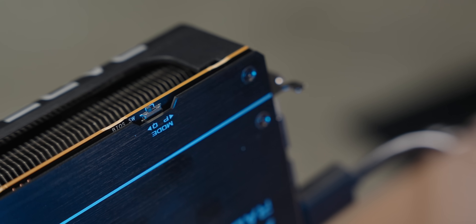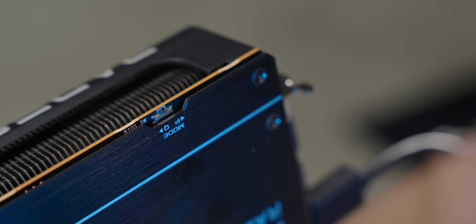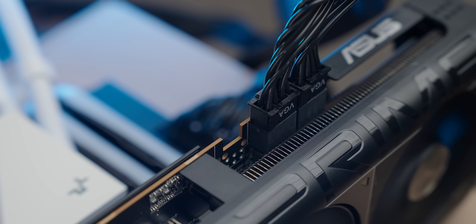One feature on this ASUS Prime 9070 fills me with confidence: it has two BIOS chips with a little switch to toggle between them. BIOS flashing is a dark art and I'm scared of screwing it up, but if something goes wrong I won't brick the card — I can just switch back. Also worth noting: the XT BIOS does turn off some features like ultra-low power mode, so if you want to reduce heat and energy for lighter workloads you can always switch back to the stock 9070 BIOS.